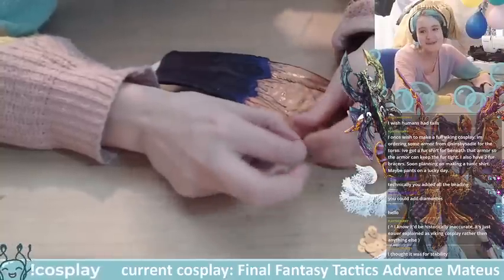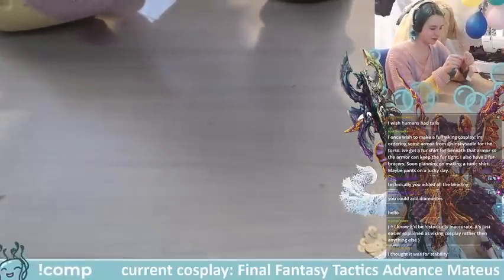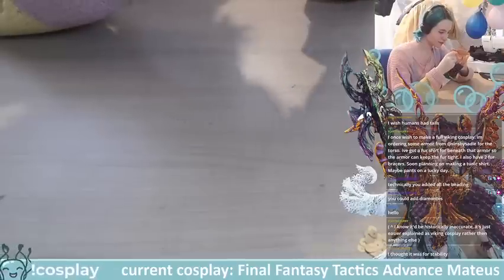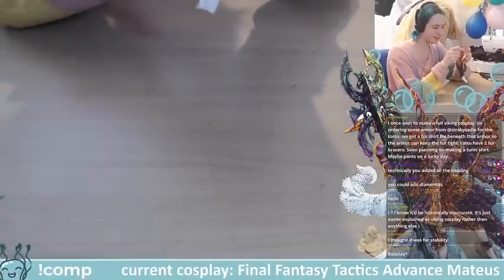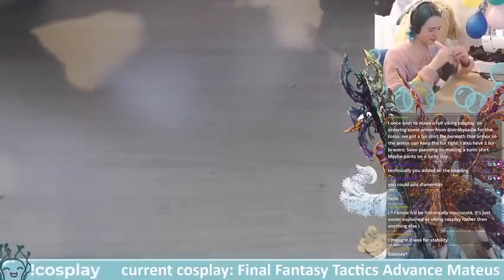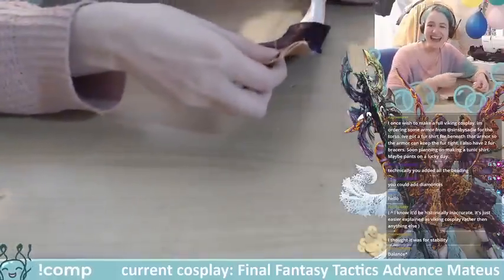Technically you could add all the beading or diamantés — there's some blank space left on this costume here and there. I probably shouldn't be tempted though, because I don't know if I want to spend any more. It's already 220 pounds. I don't want to spend more on anything that isn't just restocking my thread.